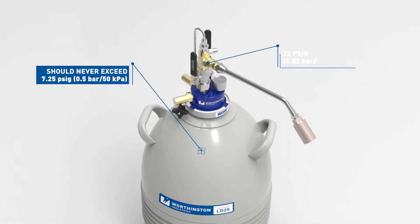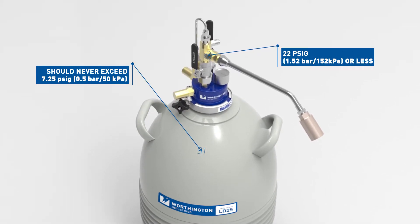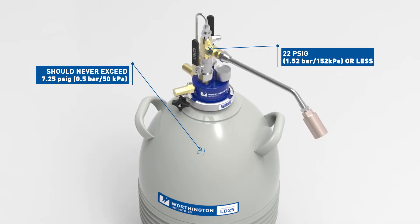Fill the Dewar from a supply source at 22 PSIG, 1.52 bar, or 152 kPa or less. Do not pressurize using compressed air.